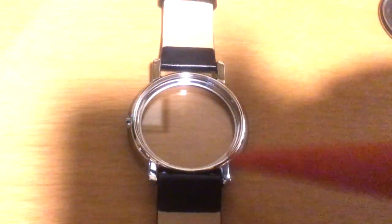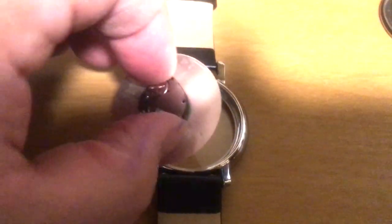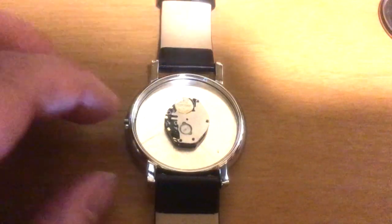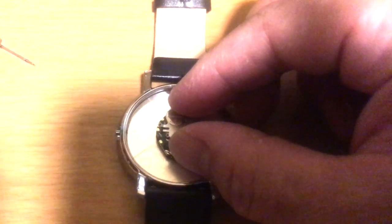Once the hands are set in place, you want to make sure you clean the dial surface as well as the crystal from the inside so that there's no dust or dirt or anything that could mar the appearance of the watch. Then place the dial and the movement back in place.